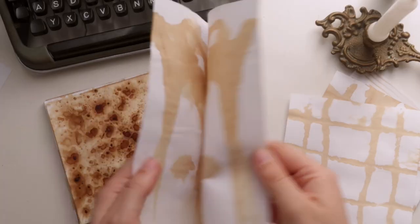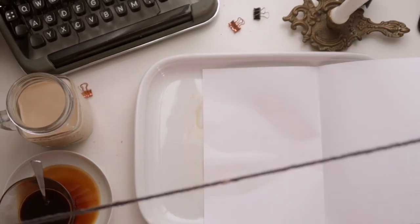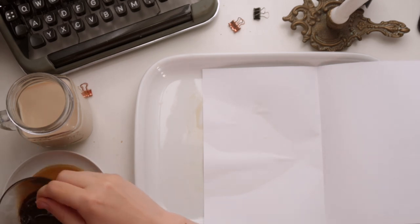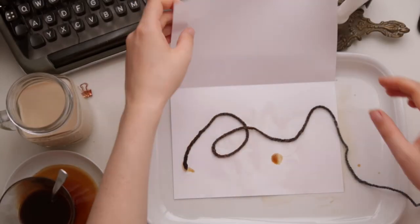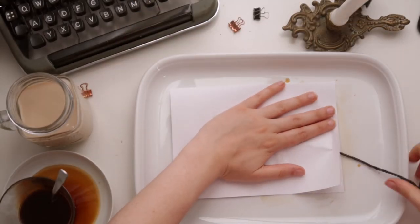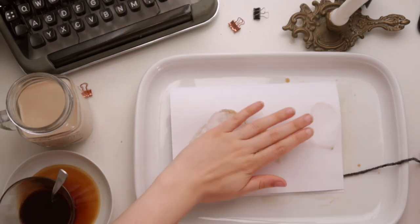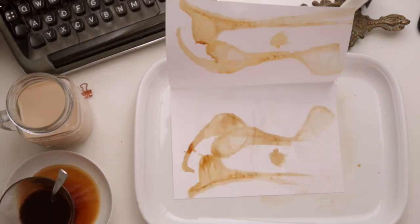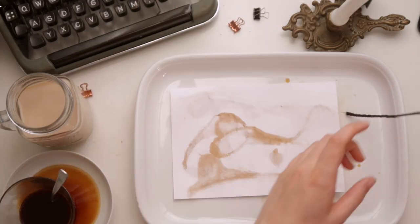For the second way, first you have to fold over the page, then place the string between the pages and press the paper down while pulling the string out. For this technique I would recommend using a bit of a thicker paper than I did here — I think it would have improved the coffee string pattern.